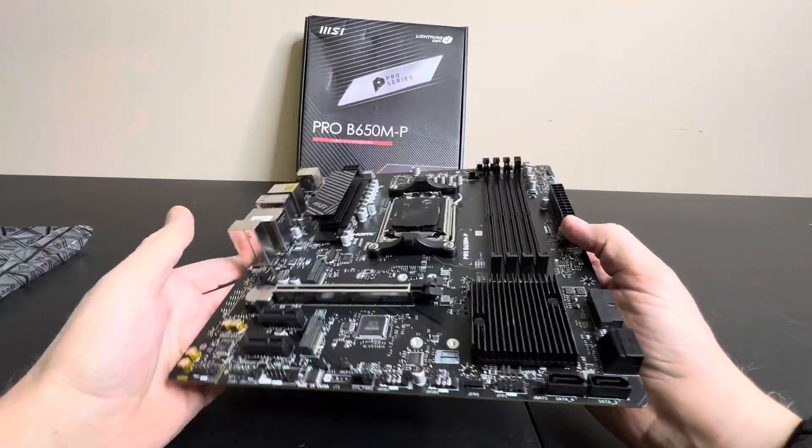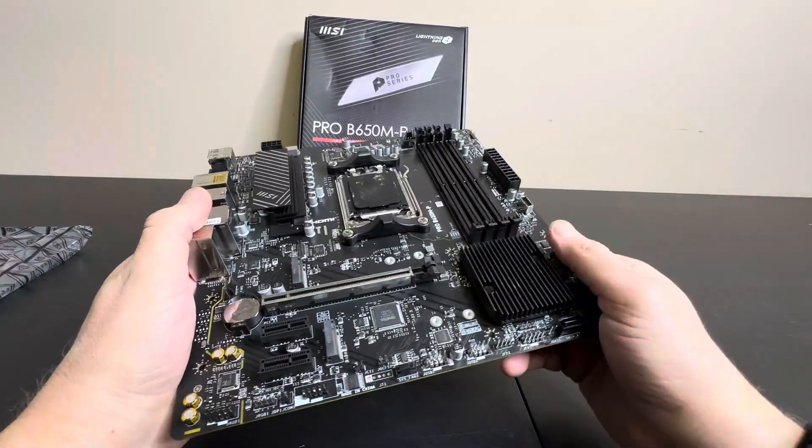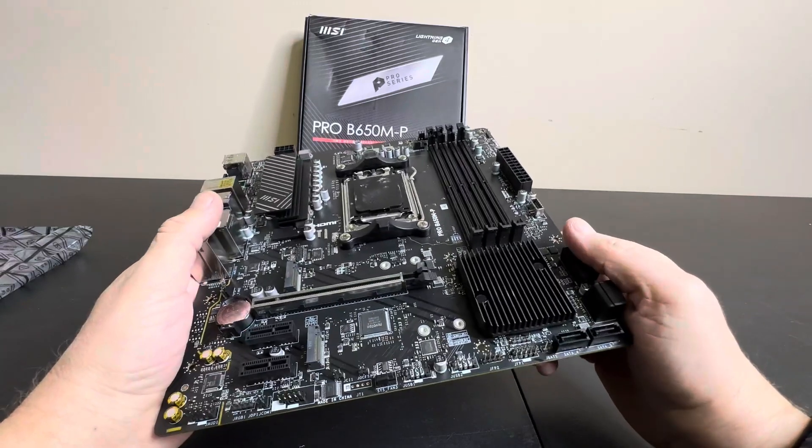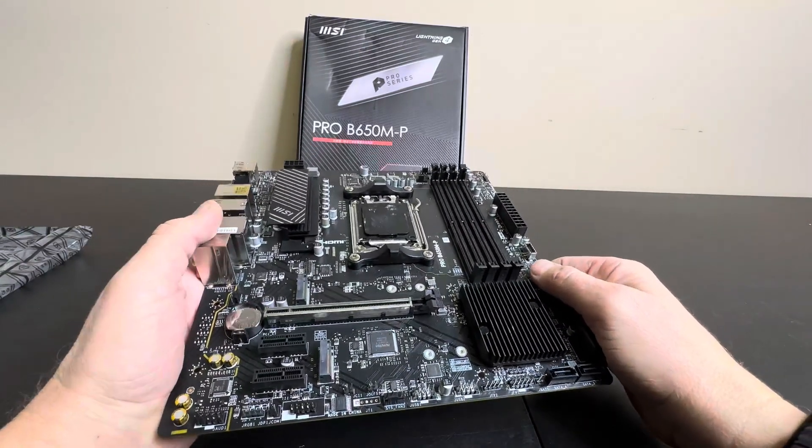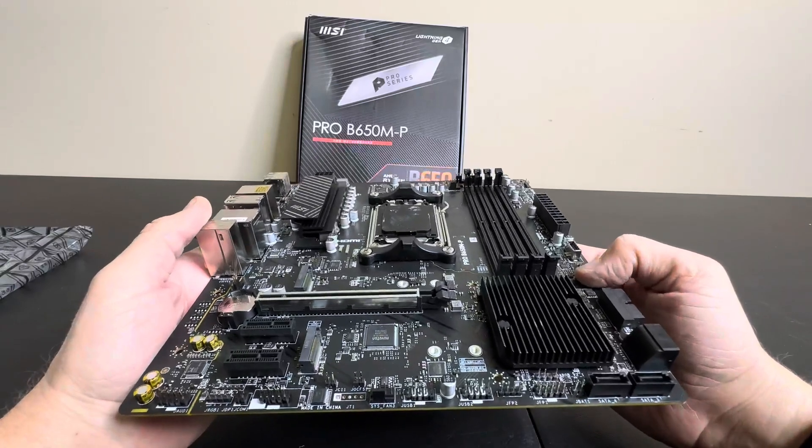Hey everyone, today we're taking a closer look at this motherboard. This is the Lightning Gen 4 by MSI. It's the Pro B650MP and this thing is awesome.